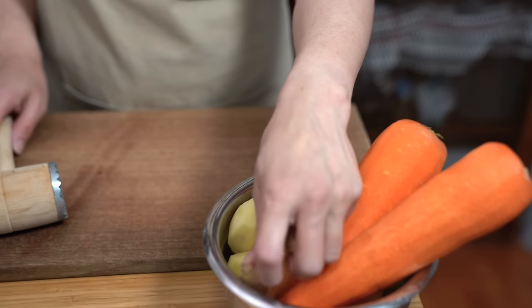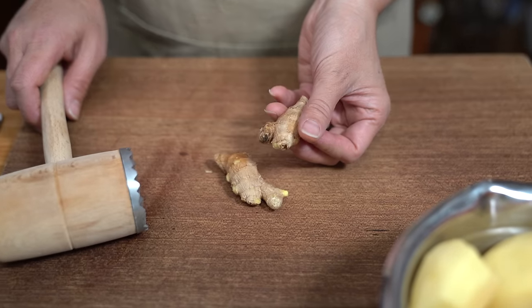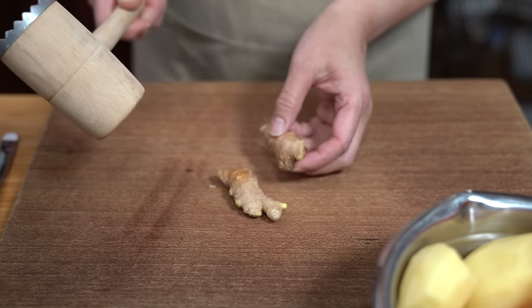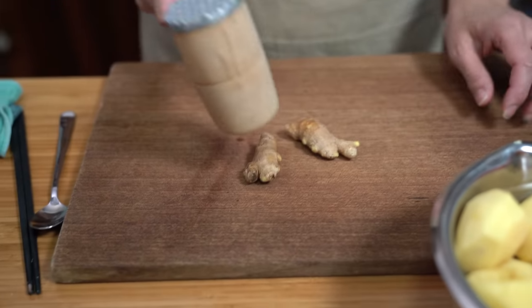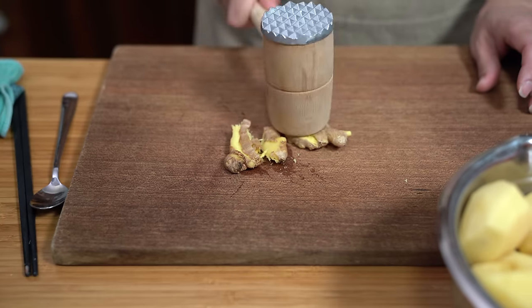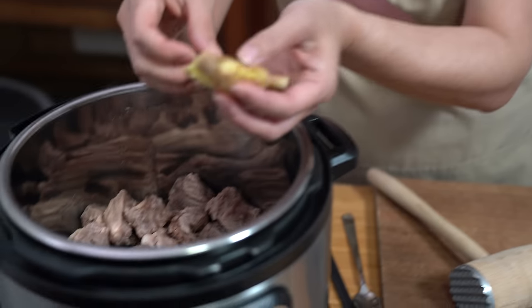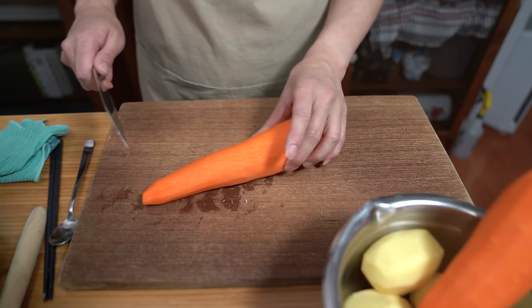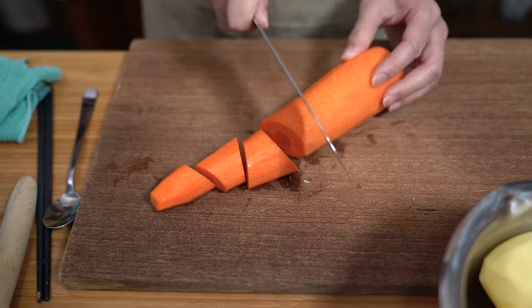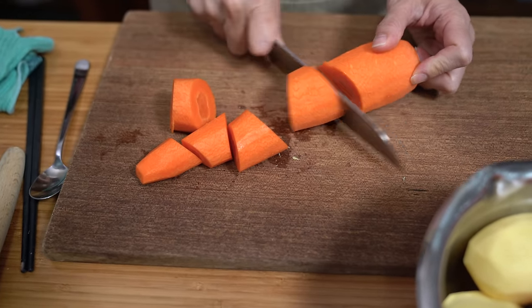I'm also using an ounce of ginger — two thumb-sized pieces. If you wash them really well, you don't have to peel them. This is my favorite way of getting ginger into stews, because I just want the flavor of the ginger without spending time picking out slices later. I have two jumbo carrots. I'm going to keep the chunks really big because we're cooking in the pressure cooker — we want the carrots to still hold their shape and not disappear in the stew.